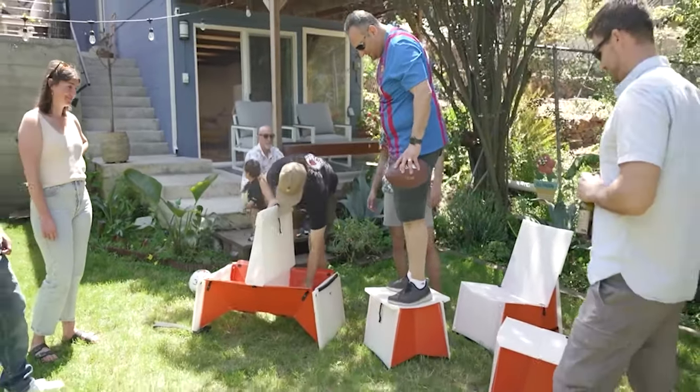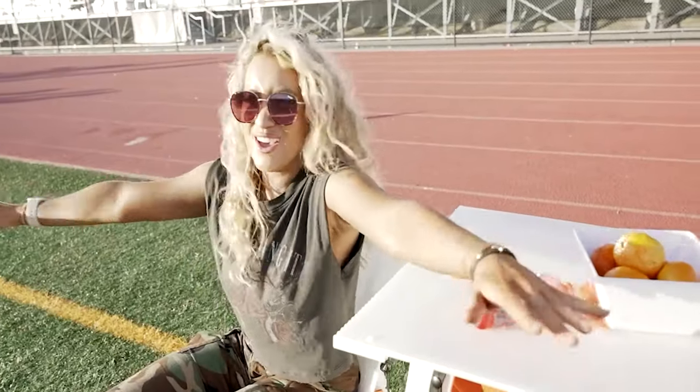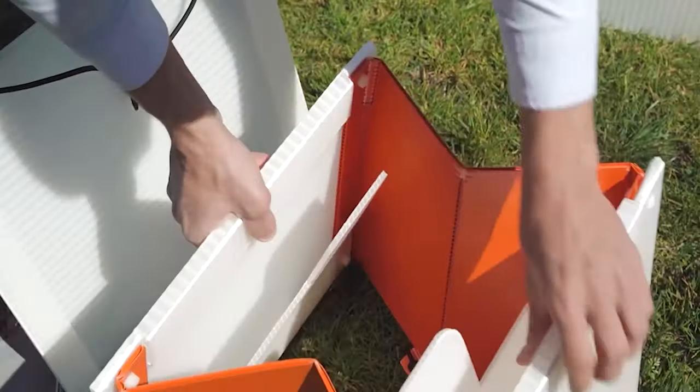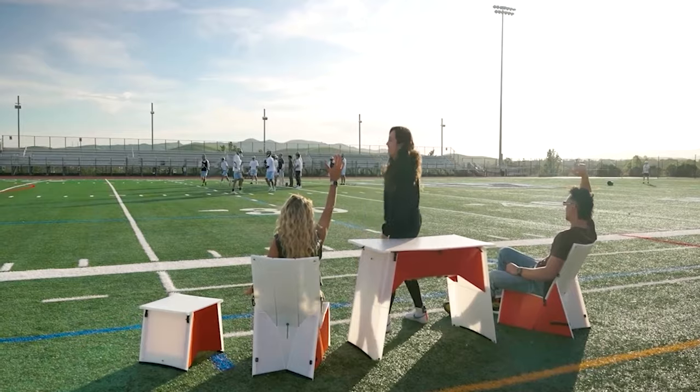Rigid, sturdy materials make them rock solid, super durable, and easy to clean. But they're still super light, portable, and take just seconds to unfold. They have clean, stylish, modern lines.